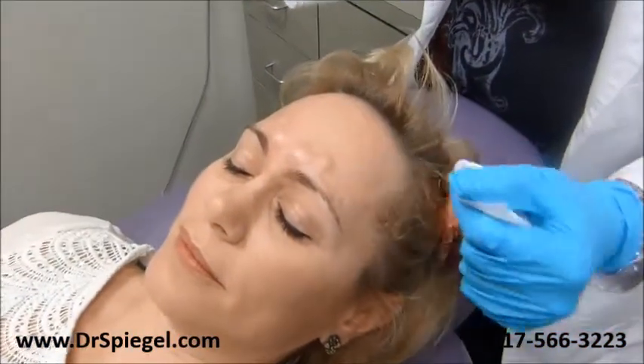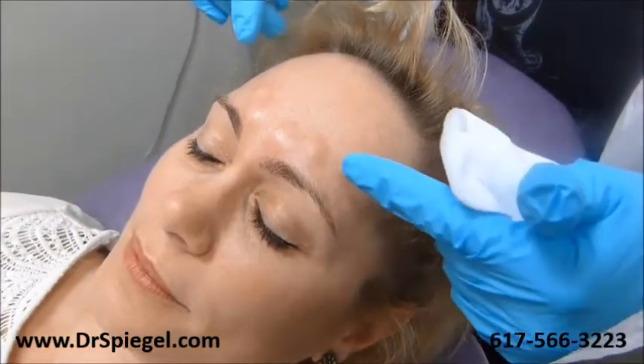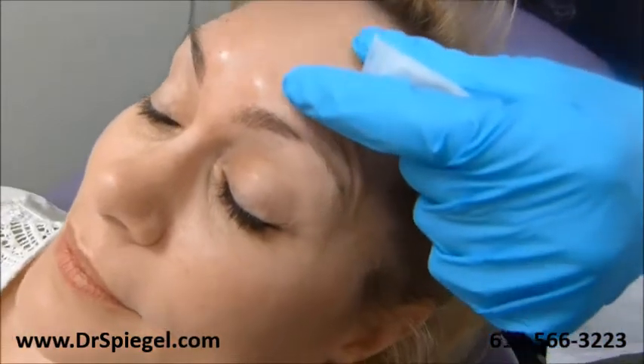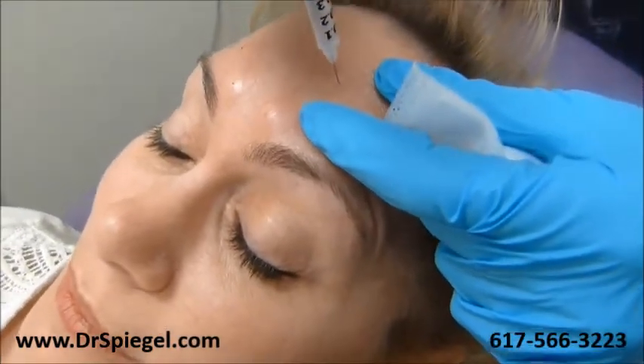We treat for these lines that come here. Obviously she comes every three months so she doesn't have those lines, but can you raise your eyebrows? You see just a tiny little bit, so we're going to inject right here.